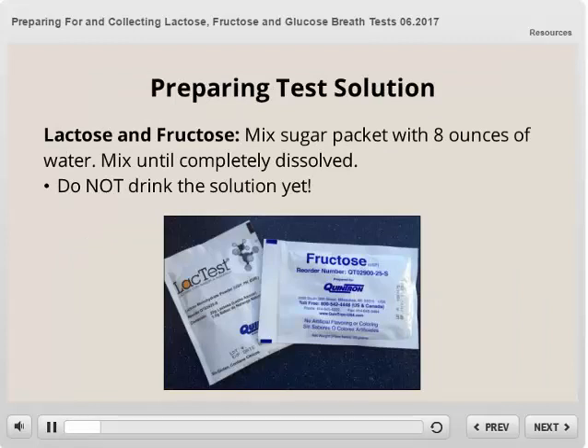On the day of your test, you will prepare the test sugar solution. For the lactose and fructose tests, you will mix the entire contents of the sugar packet with eight ounces of water. Mix until the sugar has completely dissolved. Do not drink the solution yet — you will collect one breath sample prior to drinking the solution.